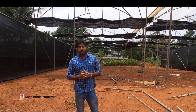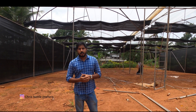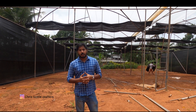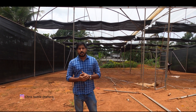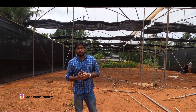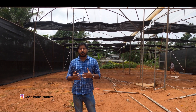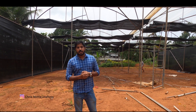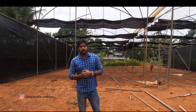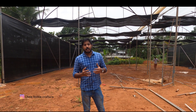We are starting our dream project now. We were already shooting a farm that was already on the show. We started this dream project in a small area because of COVID-19, in the last year.